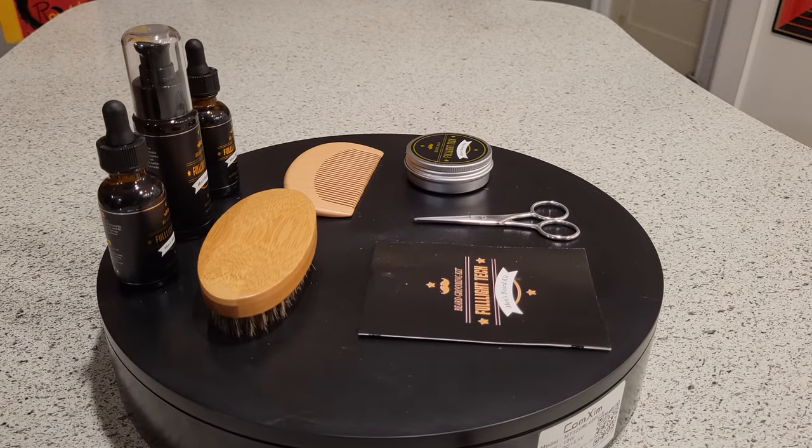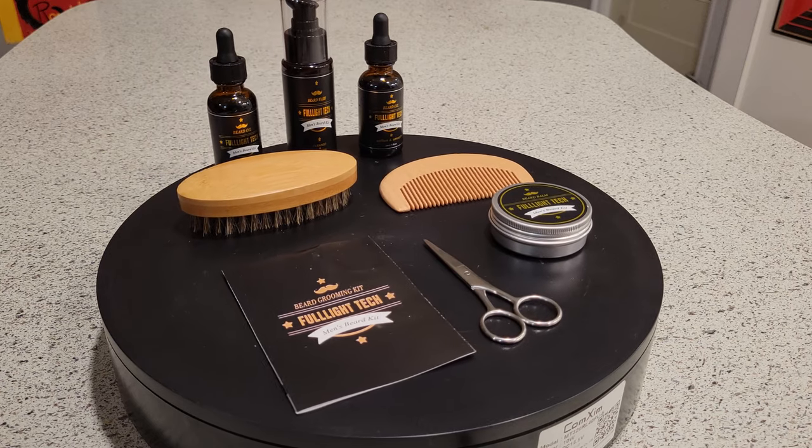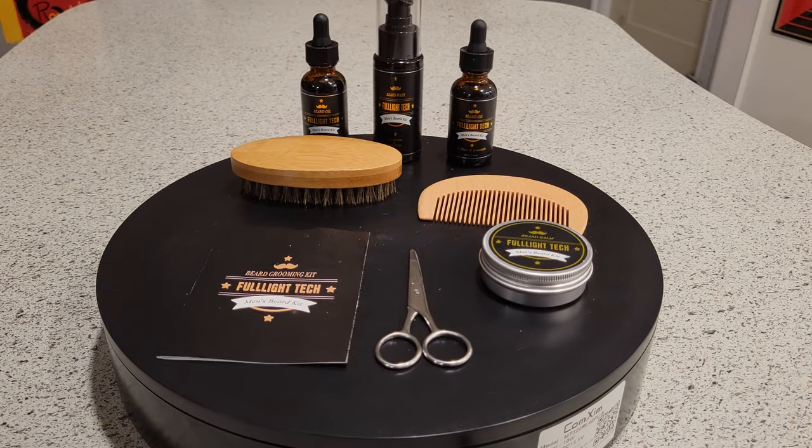Well, there you have it. All in all, I think this is a good choice for a beard grooming kit. There are obviously much more expensive, much more complex kits that come with more products. But for starters, for somebody interested in growing a beard and actually wants to keep it, groom it, and get it in shape, this would be a very good start.